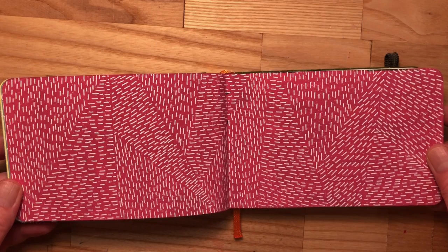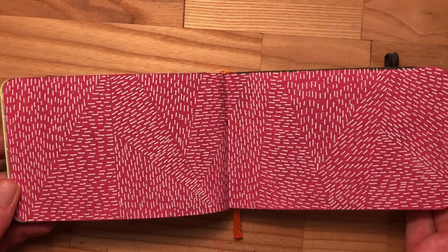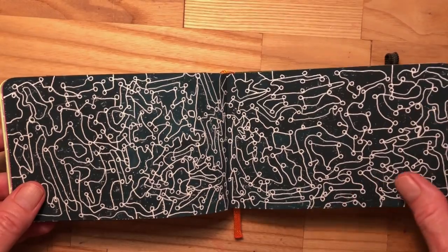I adore this page. I want a painting like this — I might make a painting like that just because I want to.